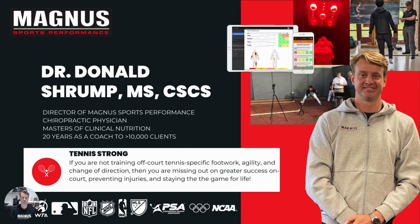My name is Dr. Donald Shrump. I'm the director of MAGA Sports Performance at CourtSense. I have a doctorate degree in chiropractic and a master's degree in clinical nutrition. I've been a strength coach for over 20 years and have probably helped well over 10,000 people along the way. One of the things I've learned about tennis is that it's a very unique sport in terms of the demands required for people on court.